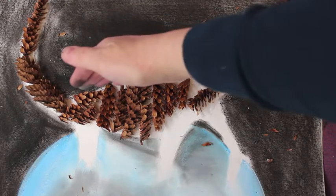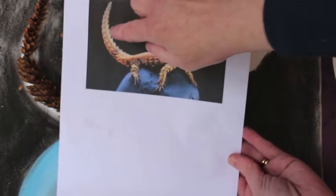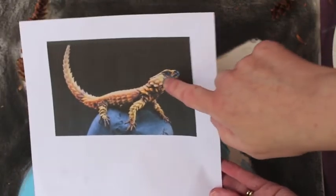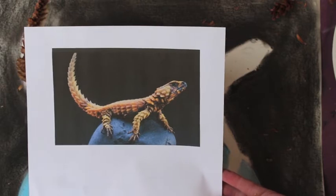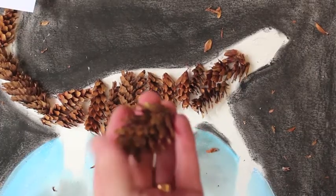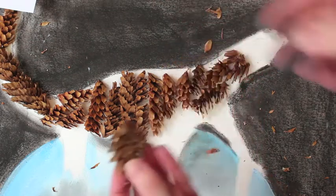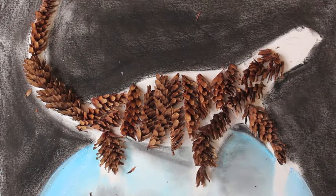Don't worry about the white edges right now — we can fill those in later on. When you look at the picture, he's got a very strong highlight going across here. If we look at his head, we can see he's got quite raised, pointy bits, so when you cut up your cone look for some interesting shapes. For his legs, you're using half a piece cut up — just chop it so it looks a bit like this, and apply the whole piece down. It should be looking a bit like this.